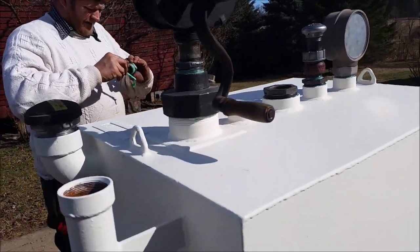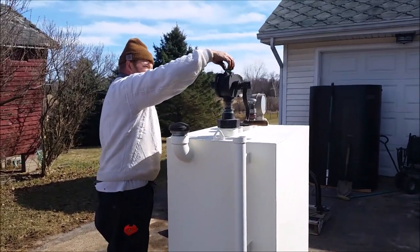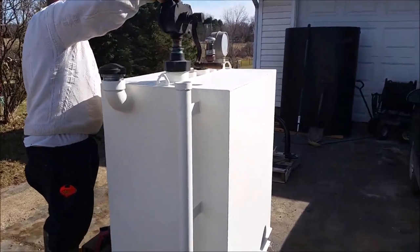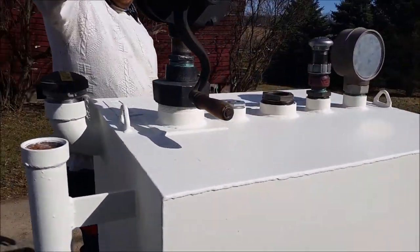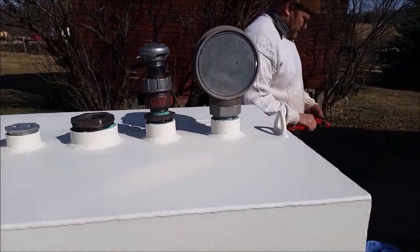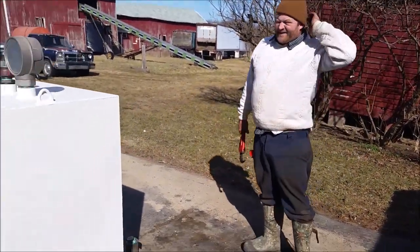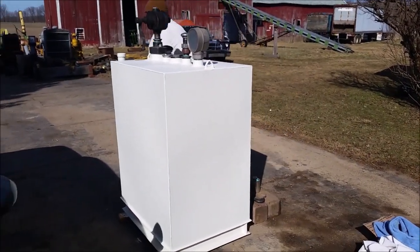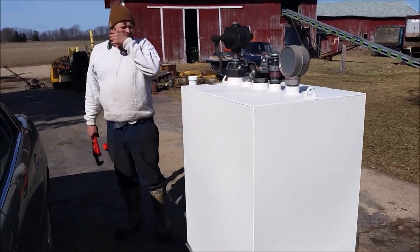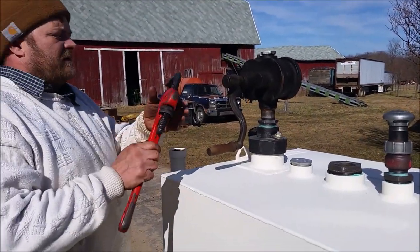Husband is working on our generator for the shop. This is going to be our fuel tank for it — 180 gallons, double-walled, UL-listed tank with nice hooks on it for moving it around. We got it with a Detroit diesel engine — it was a fire suppression system from a hospital that didn't have city water or a big enough well. They had a 671 Detroit diesel hooked to this tank, and if they had a fire, it was supposed to pump water from somewhere for the sprinklers.